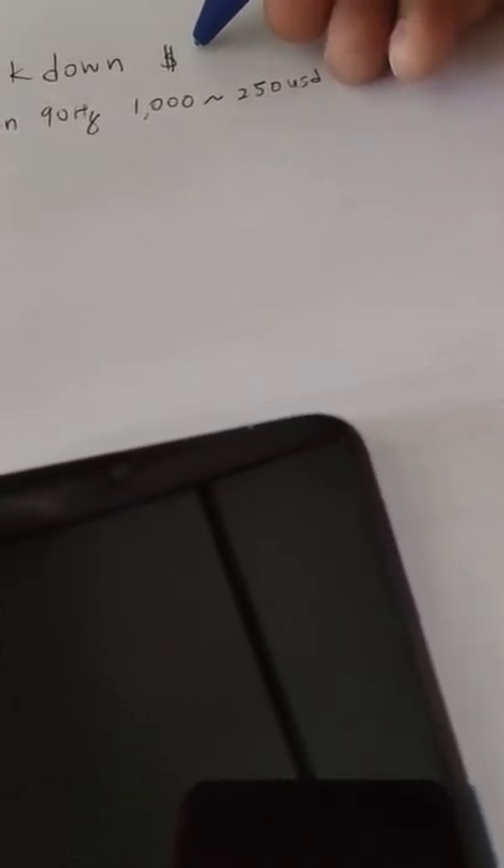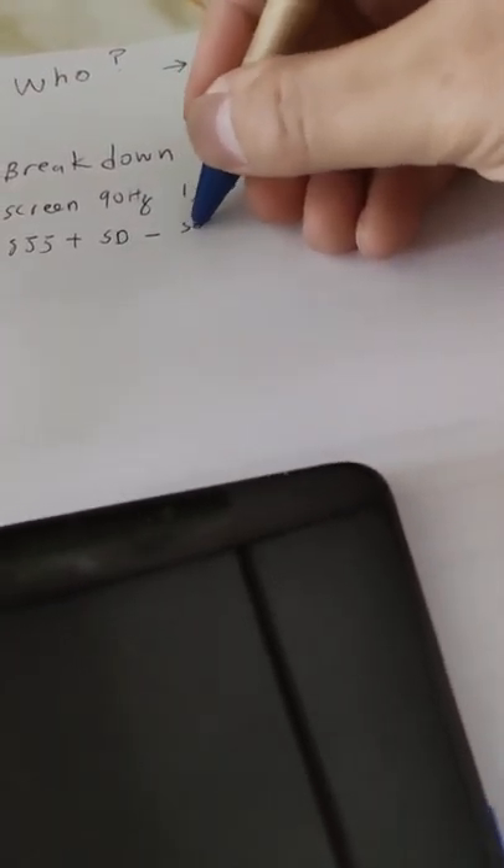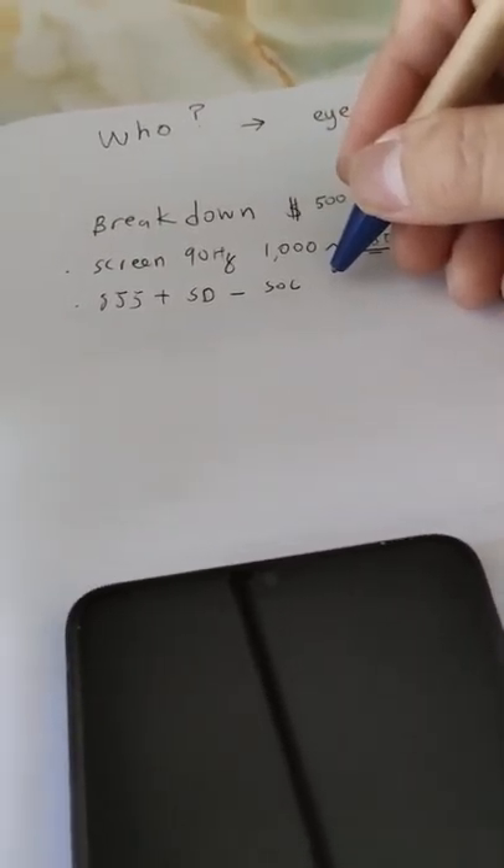The whole cost of this phone is about $500 USD. It has 12GB RAM and 256GB storage. The screen is 90Hz — I'll give that a lot of credit for my choice, maybe sentimentally I've put a higher valuation on it. It also comes with the Snapdragon 855 Plus.